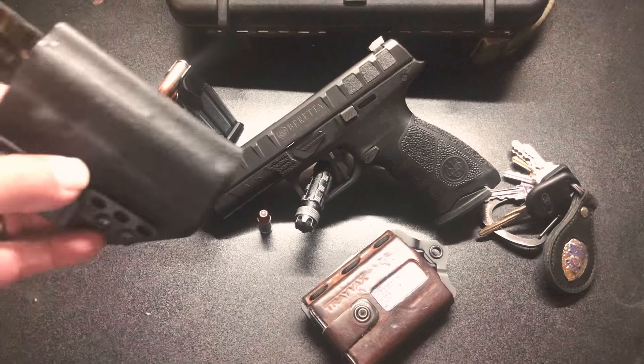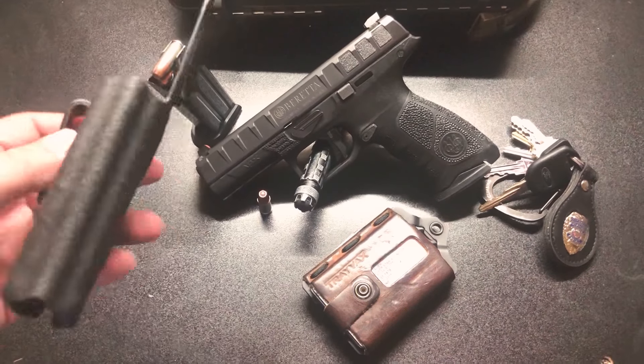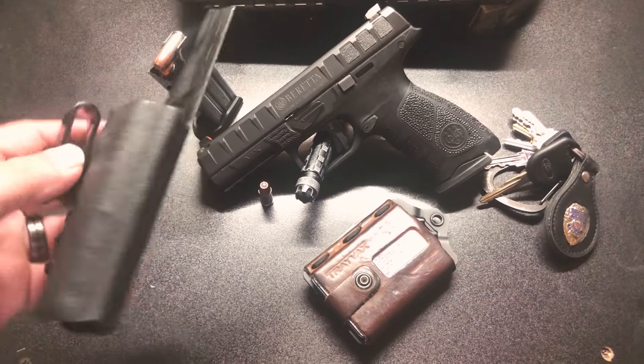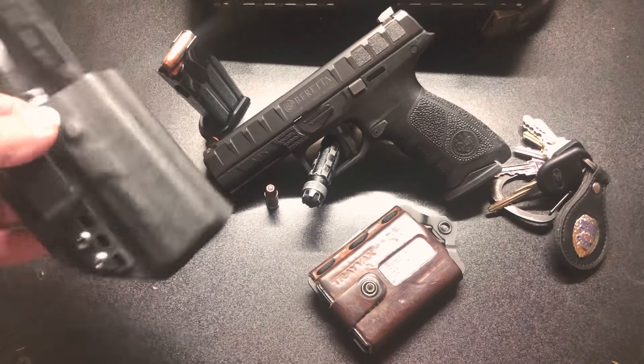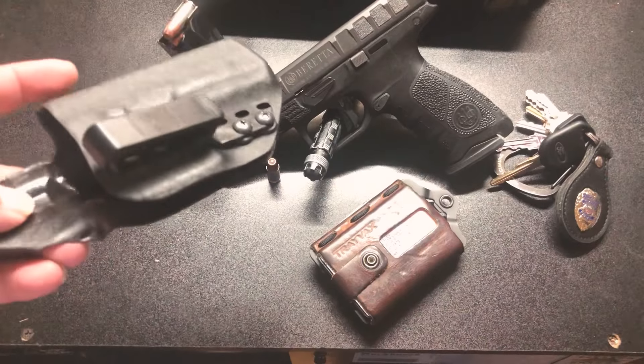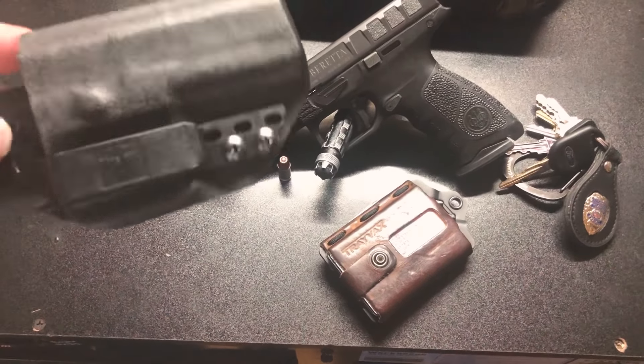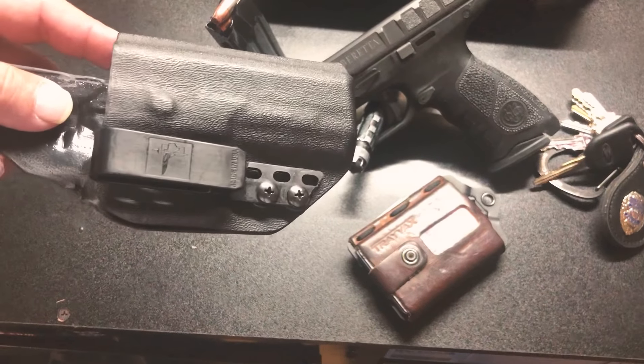This holster right here used to be longer. I customized it — I took my Dremel to it, brought it down, smoothed it out. Then I ordered the Bravo Concealment belt clips right here, and the way this holster is shaped it actually worked perfect. You do have to do a little bit of customization, but it comes together nicely.